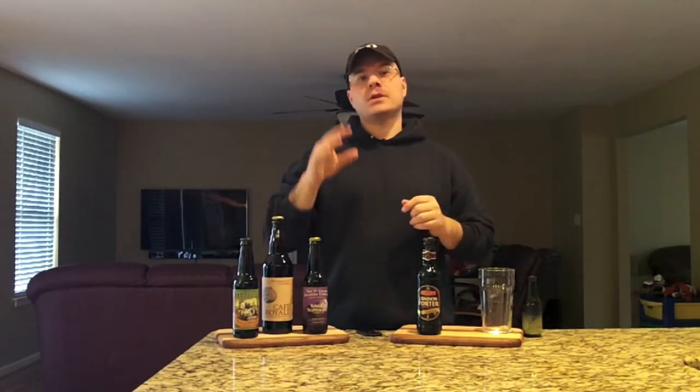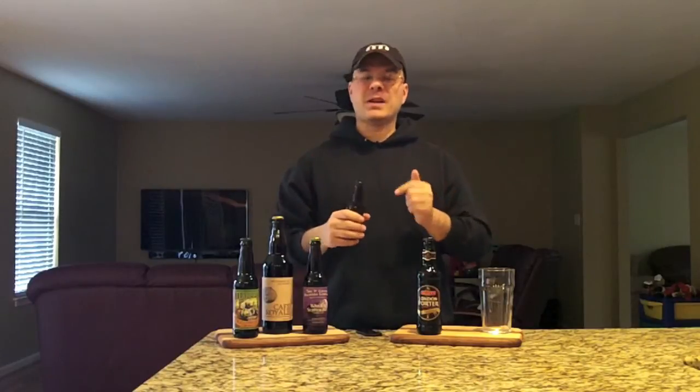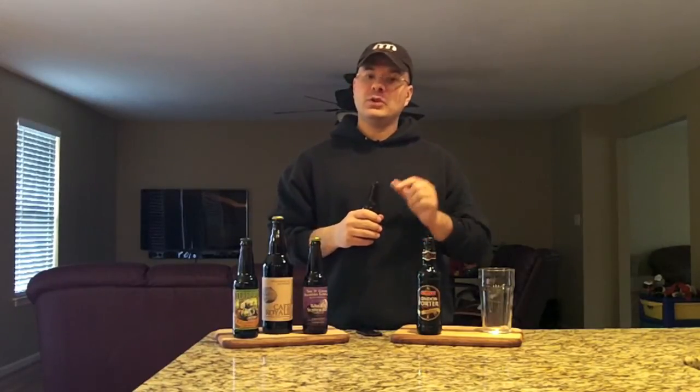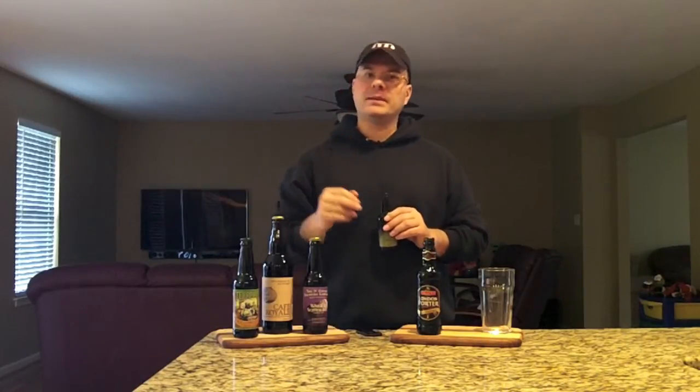I drink a lot of porters — a lot of American porters, which tend to be bigger than English porters. So let's see what this one does to my palate. I'm ready to get into this one. I believe the last time I was in the UK — I've got my Stonehenge hat on — I had one of these on tap and I really liked it, but that night I had many a pint.